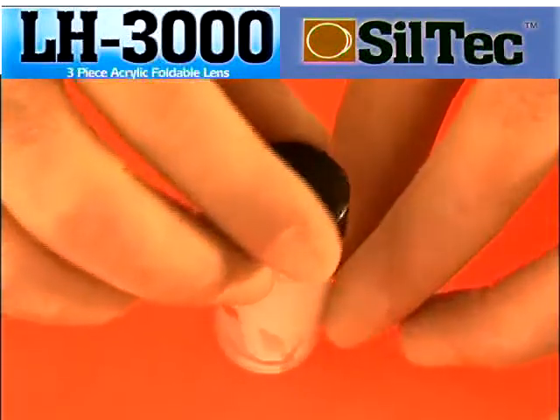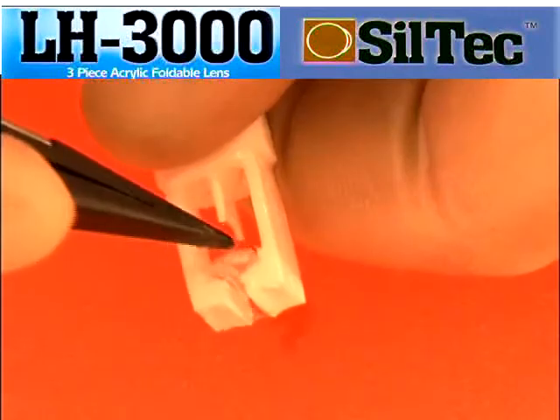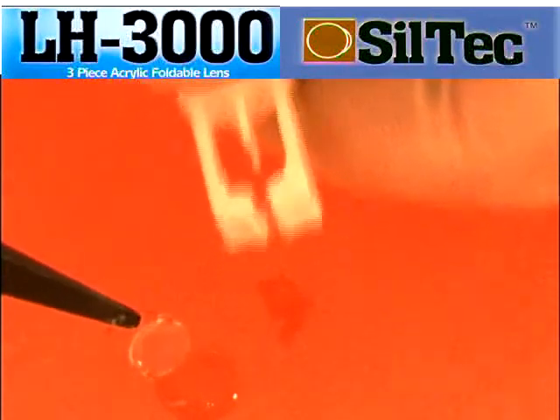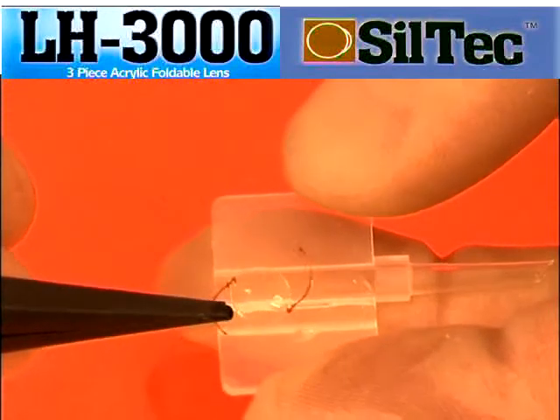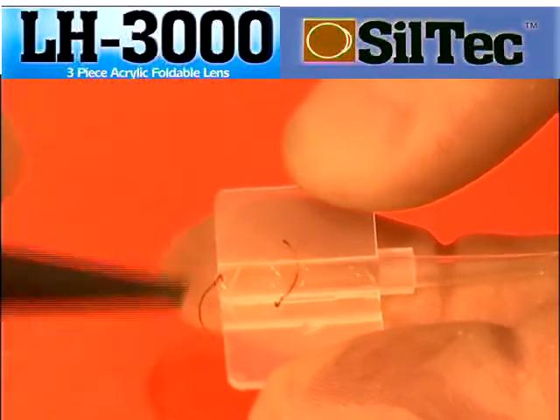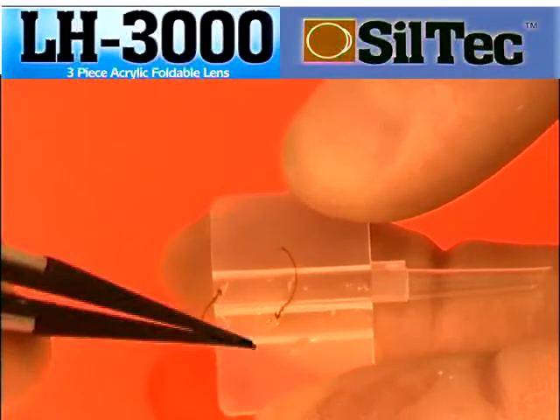To remove the lens, pull the plunger back and take it from its housing using blunt forceps. Place the lens in the middle of the open cartridge with the front haptic curving anti-clockwise. The haptic junctions must be just either side of the centre of the cartridge as shown.